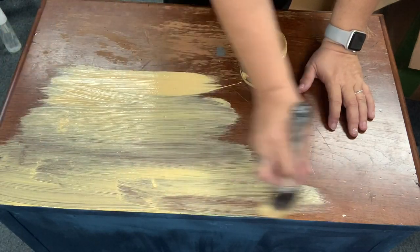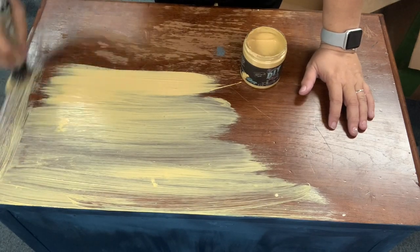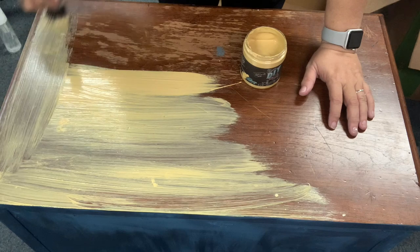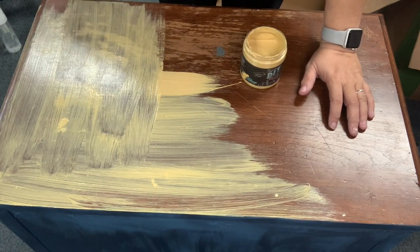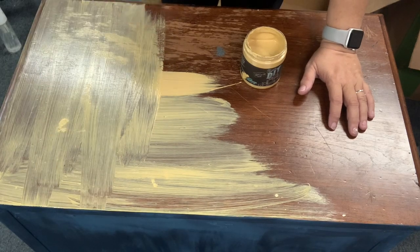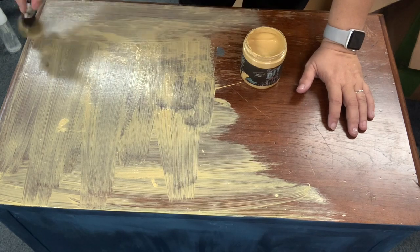On the topic of freak out factor with this paint: a lot of the time when you are using DIY paint while you're painting it, or after you're misting it between layers, it often gets to where you can see through the paint. Just understand that when it dries it will be completely solid and opaque.